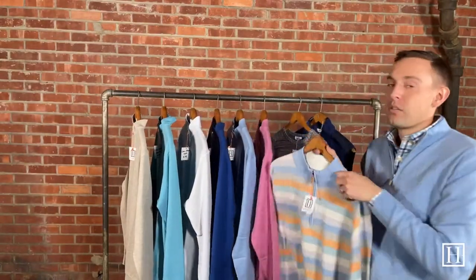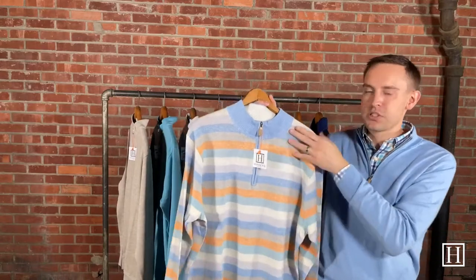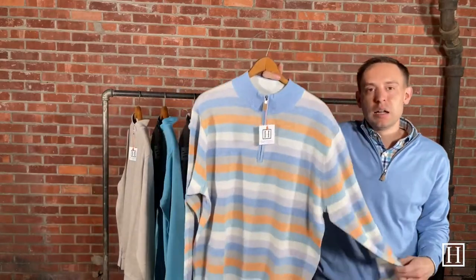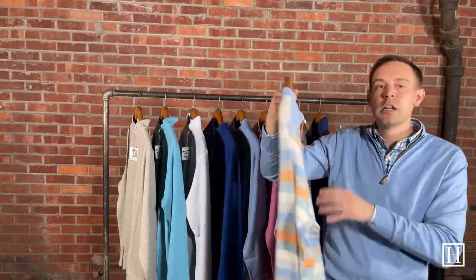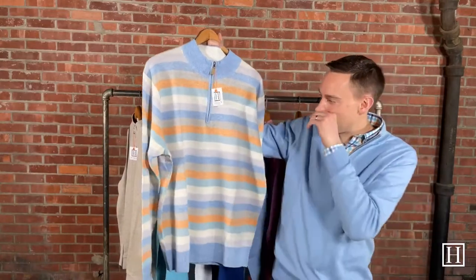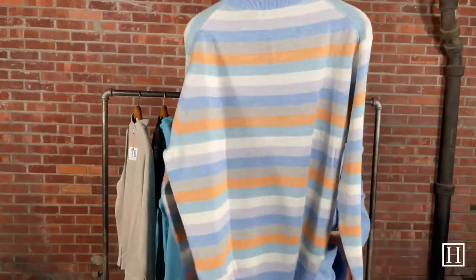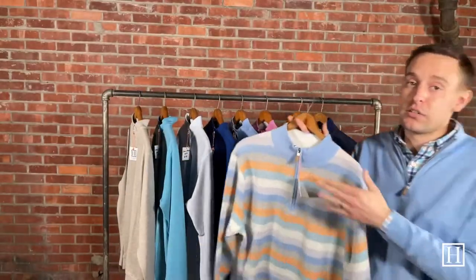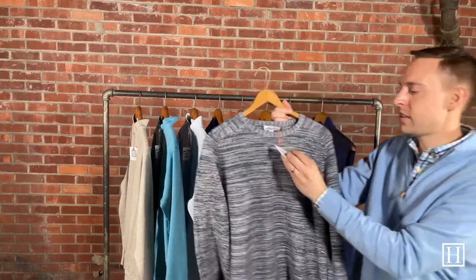Up next, this is almost sold out so I'll show it quickly — this is the Crown Cool Coach in Cottage Blue. It's a wool and linen mix, retailing for $195. We just have one large and one extra large left; this one went off the shelves right away. It's pretty unique in color — kind of has that tangerine orange with cottage blue and some soft tones mixed in. If you're a large or extra large and want one, grab it right away.